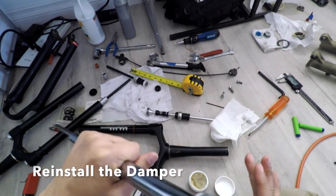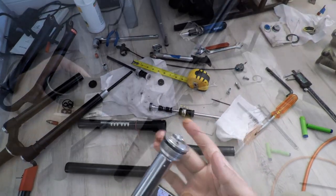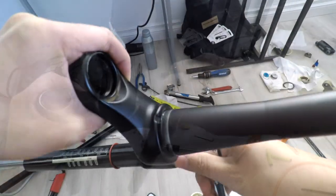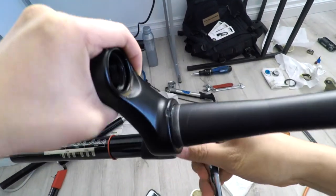First, grease up the lower leg of the damper. Put a good amount of grease on the threads and o-ring, and then install with a 24mm socket. Be careful here — if you torque it too much, you'll strip the bolt.